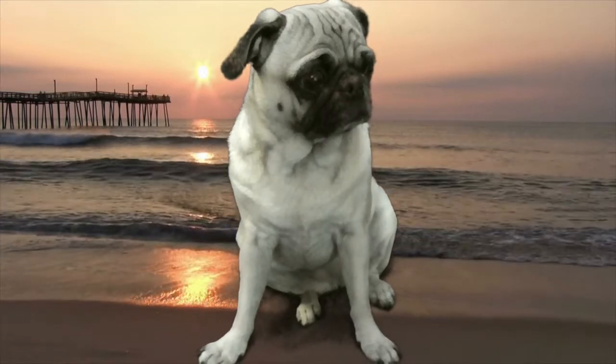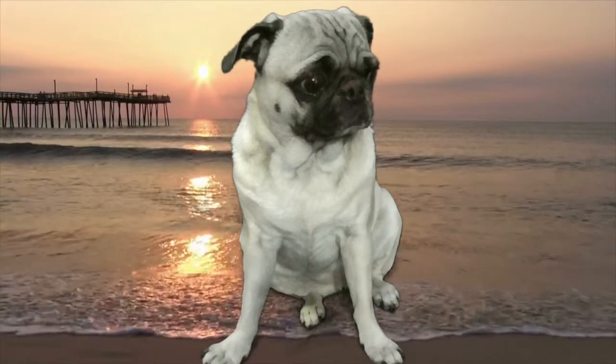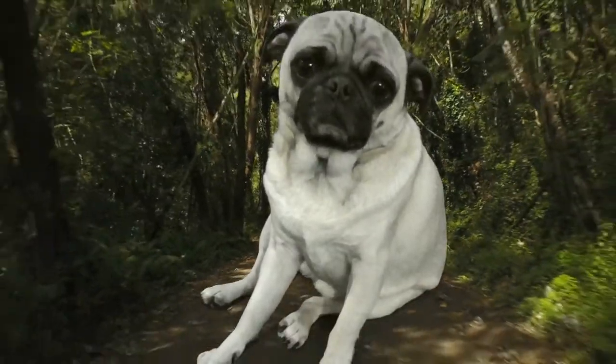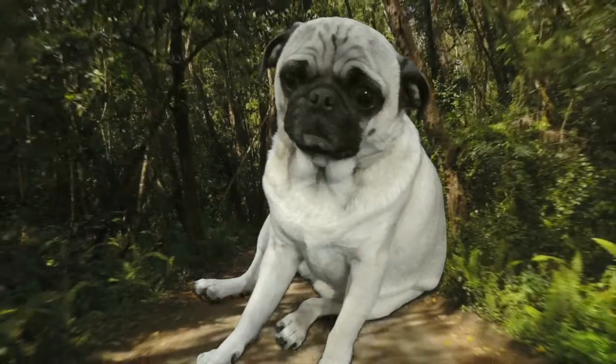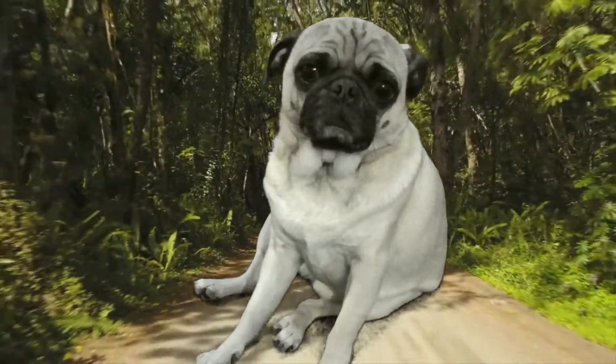Inhale again. Now doesn't that feel nice? Hear the birds tripping in the forest? The squirrels scampering in a tree? I love the smell of moths.